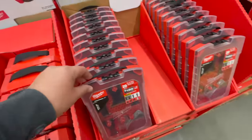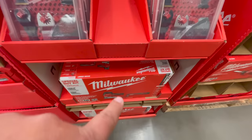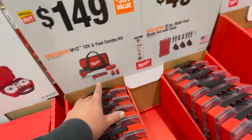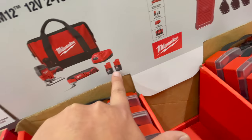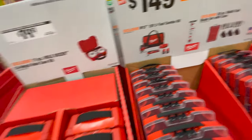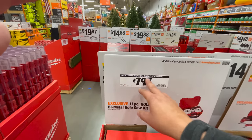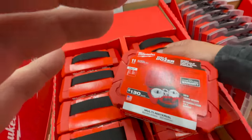For $149 you get the M12 12-volt two-tool combo kit: a jigsaw and oscillating tool with two 1.5Ah batteries, a charger, and a bag. For $79.97 you get the Hole Dozer general purpose bi-metal kit.